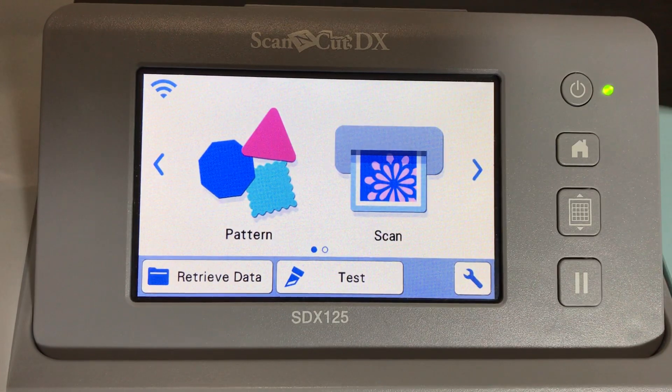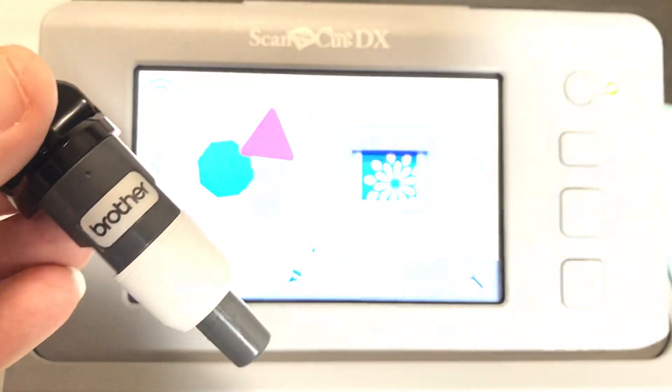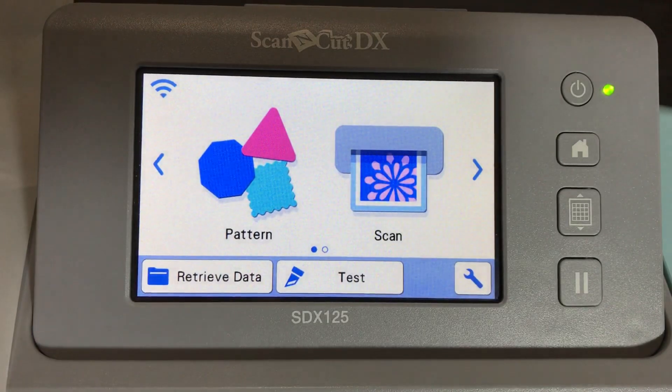The nice thing about creating stencils with the SDX125 is due to the built-in autoblade technology where you don't even have to change your blade depth because it's all built in. You can create stencils right out of the box. No extra materials are needed - the machine cuts through thick materials such as mylar right out of the box.